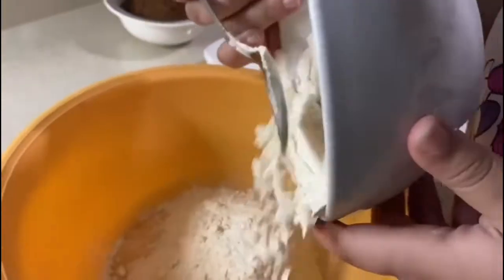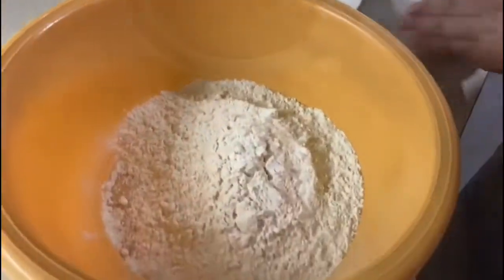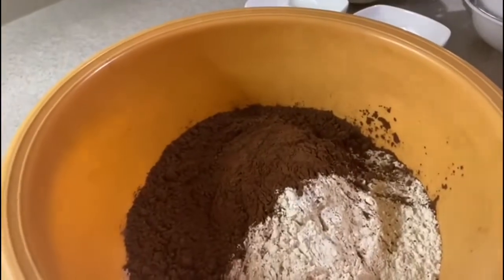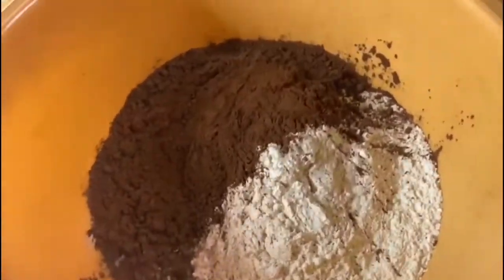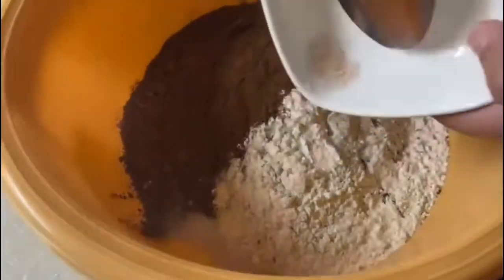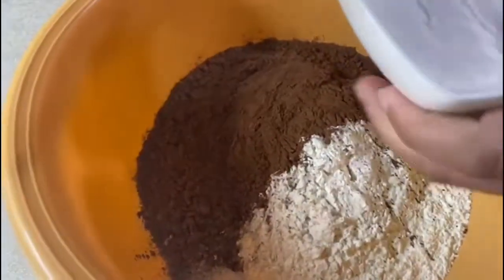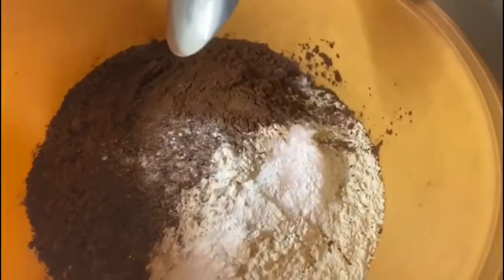Firstly I'm going to put some flour into a bowl and then I'm going to add in some cocoa powder. I will make sure to put the measurements as well with the ingredients so it's easy to follow. I will also add in a little bit of salt, then the bicarbonate of soda and baking powder, and then I will mix all the dry ingredients together.